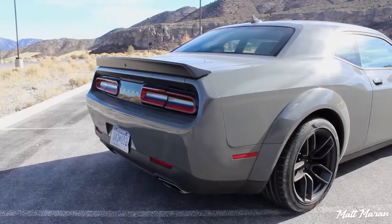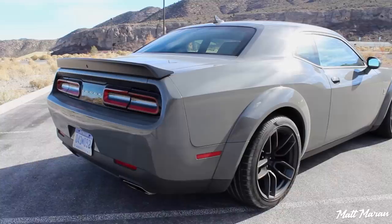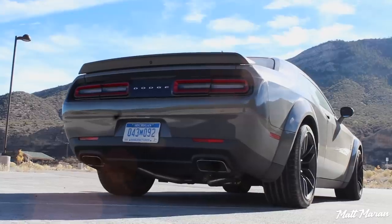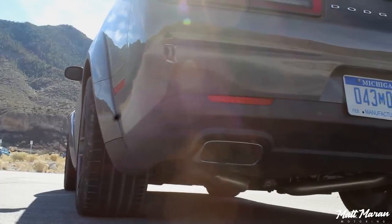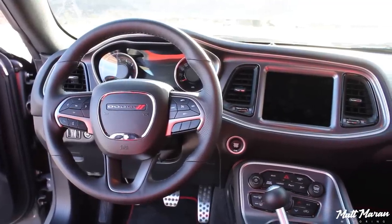Going out back, you have those very cool tail lamps that were restyled a few years ago and still look phenomenal — a very futuristic take on a retro design, brilliantly executed. You can see those meaty 305s out back, giving it a more aggressive stance from the rear as well. Overall, I think it's just a fantastic looking vehicle.